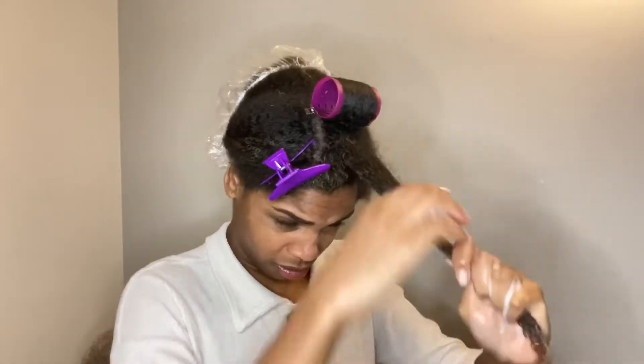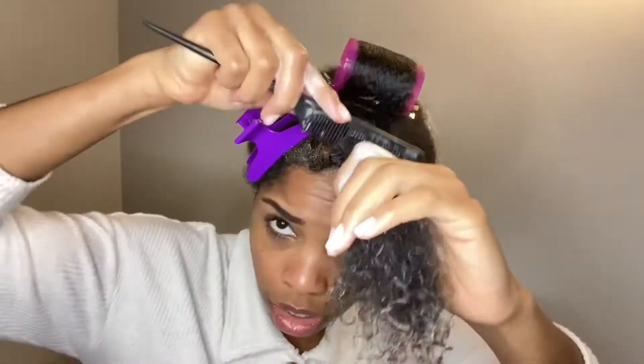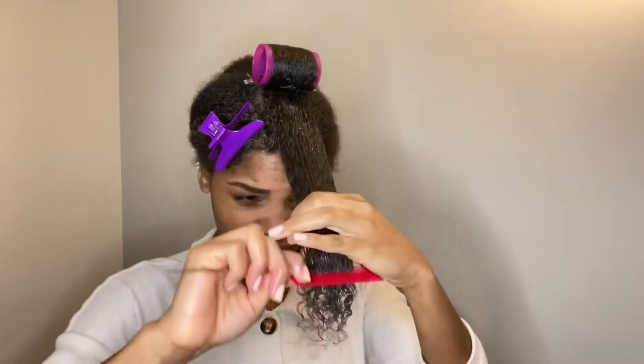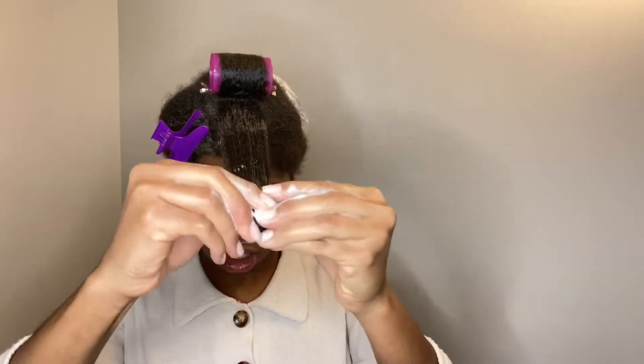I kept spritzing my hair with water because it dries out so quickly — I need my hair to be soaked so it can fully grasp the roller. My hair isn't the thickest but it is quite thick, and there was a lot of combing needed because my hair kept trying to shrink back and tangle up. If you have thicker hair, comb it excessively with the fine-toothed comb to get it as straight as possible before putting it on the roller.